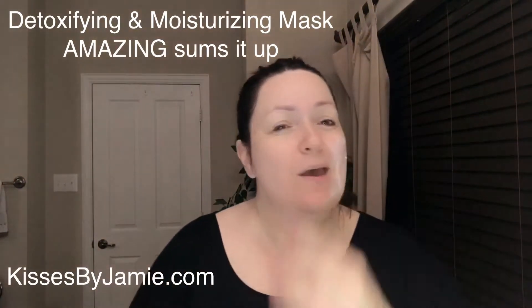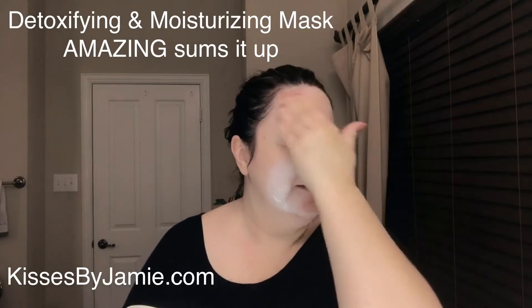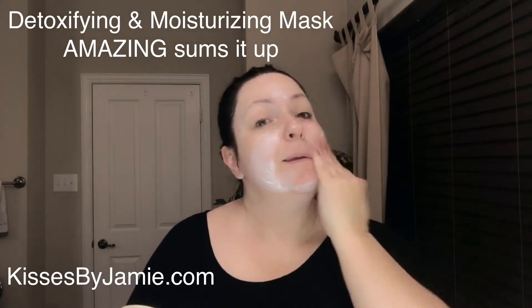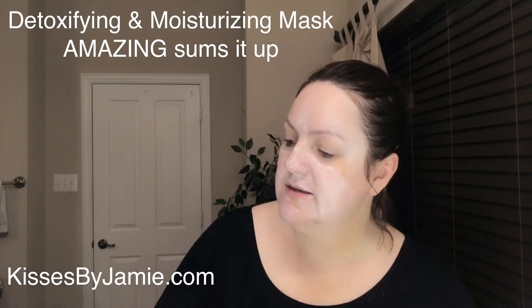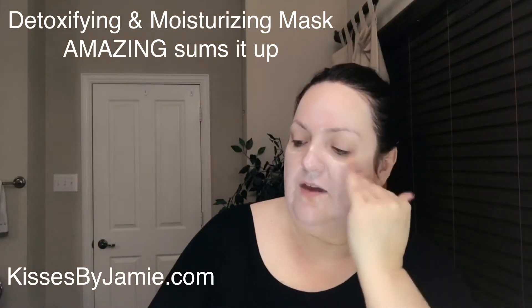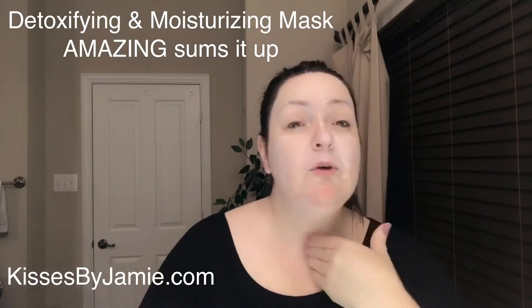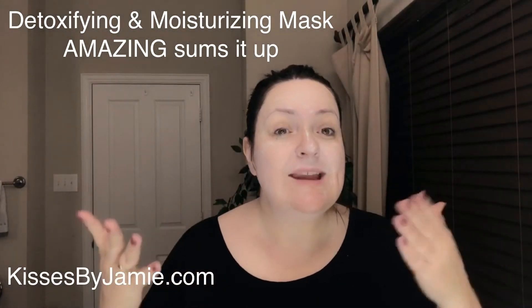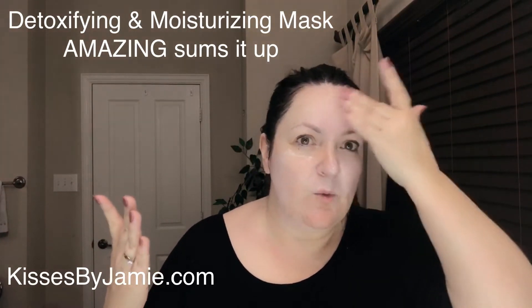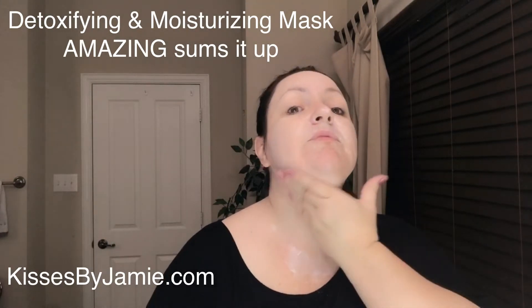I like to put it on dry skin. I probably use a little bit more than I need to. You're going to let this one set in — the directions say apply a thin layer to face and décolleté and leave it on for 15 to 20 minutes, then remove with warm water. It's cream-like and it's actually going to set into your skin, so in the next 15 to 20 minutes you won't even see much of the white. One of my teammates even sleeps with this one on. It's very gentle and it's going to help finish pulling out any impurities.